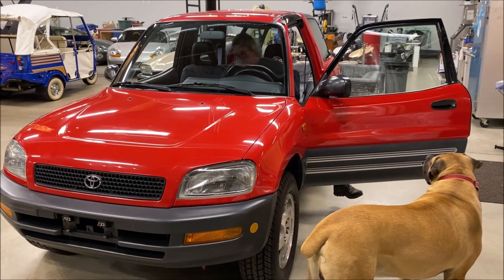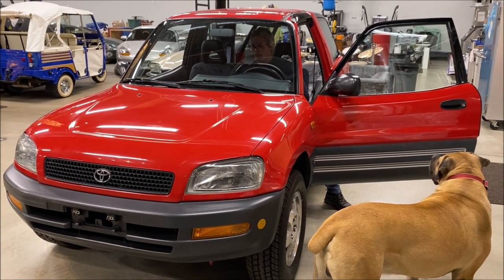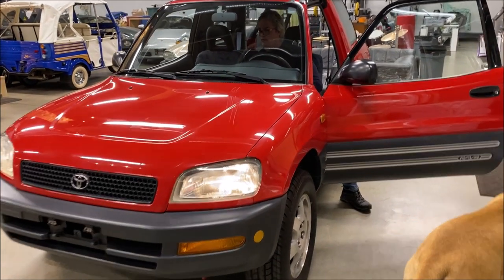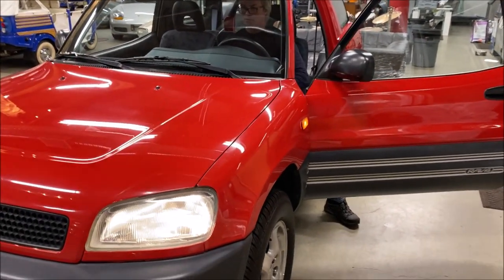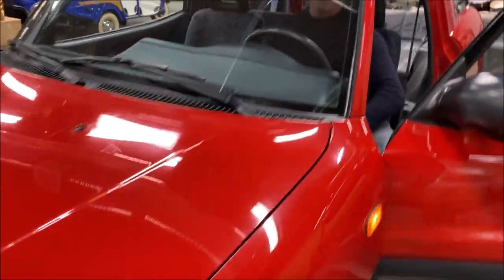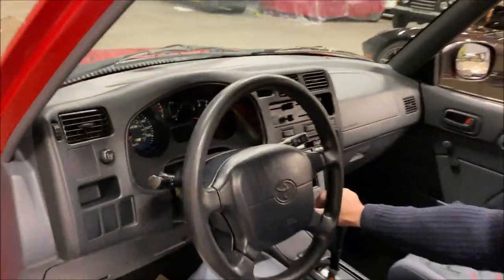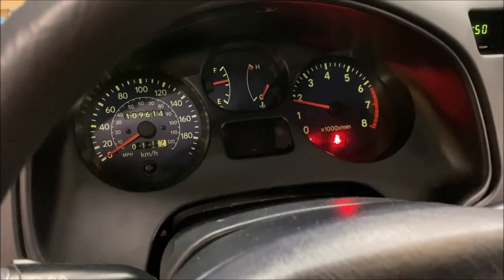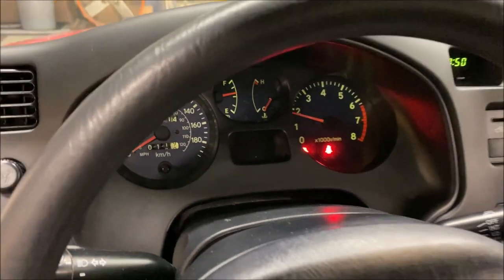Right now it's at 109,614 kilometers. It's got almost three-quarters of a tank of fuel. Horn works.